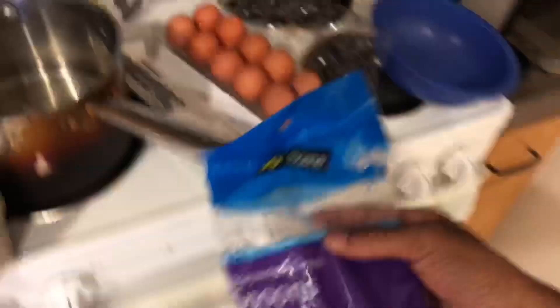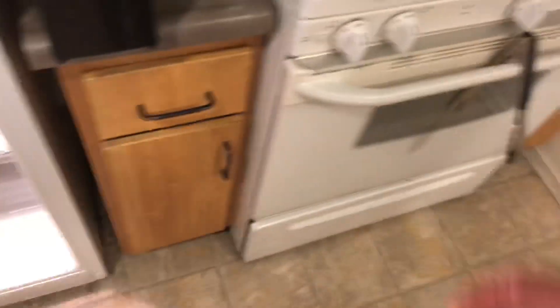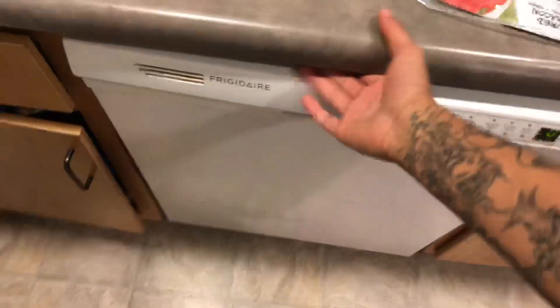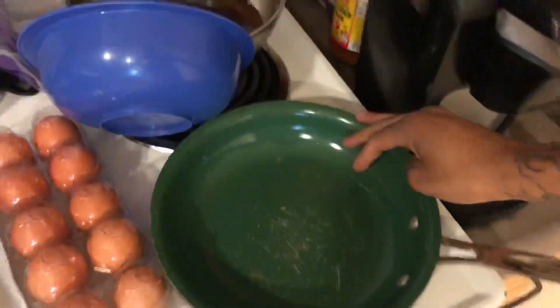We're going to use one of these plastic spoons because we ain't trying to do the dishes. We're going to need the butter. We need a pan too, man. This is crazy. Where is the pan? That's one pan. I ain't trying to do no dishes. I got to get the pan. We got the pan. Get out the way.